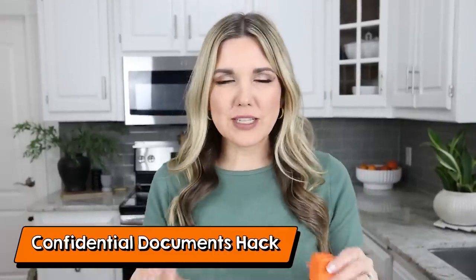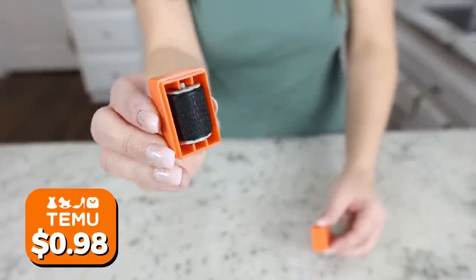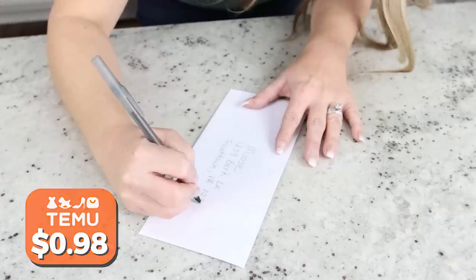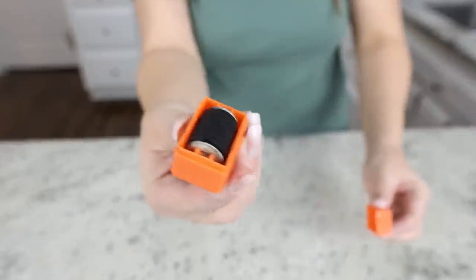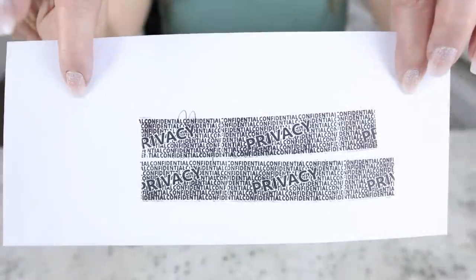I used to have a paper shredder but I never used it. A hack I like to use instead is one of these privacy stamps. They are tiny but really effective at covering up any confidential information before you throw away your letters. You just open it up, roll it across your documents, and then you can easily throw away anything you don't want people to read.